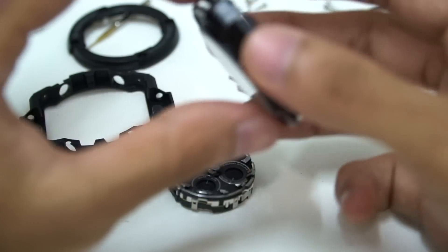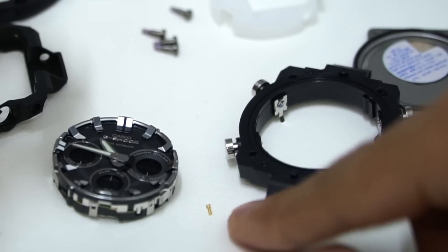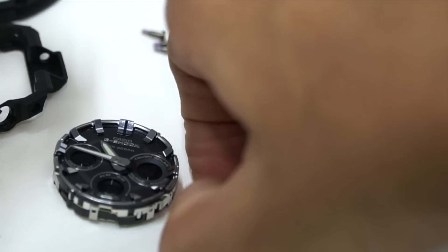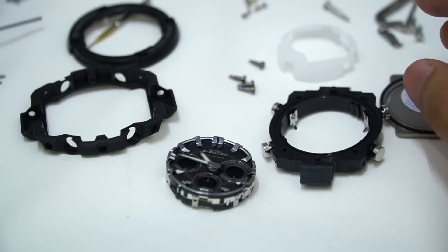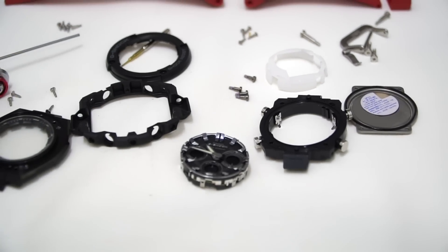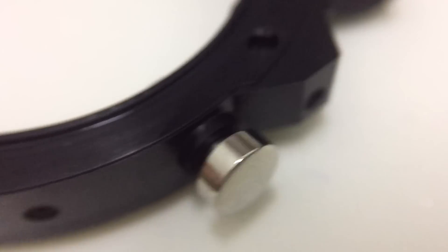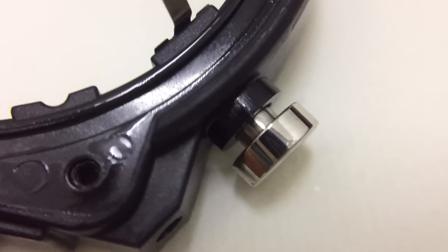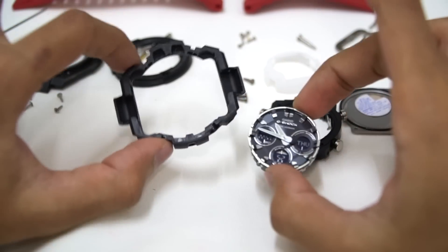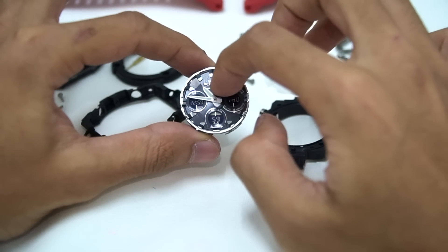Wow, look at how small the module casing is — this is it, compared to all the outer parts. Wait, I forgot to remove something — the gold spring just fell off. I don't want to lose this, let me put it somewhere safe. The place for it should be in there. There are a lot of parts that can be salvaged from this model. All of this justifies the price — and the module itself is really really small. I can also touch the solar panel now.